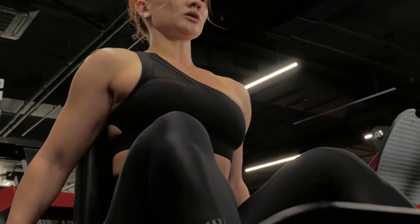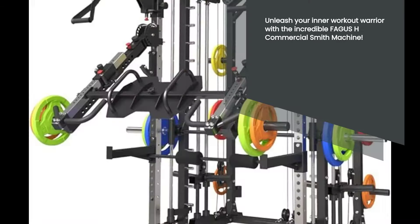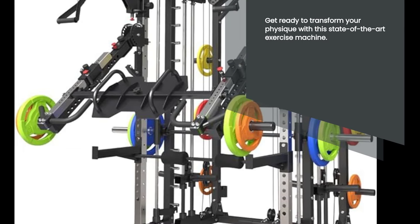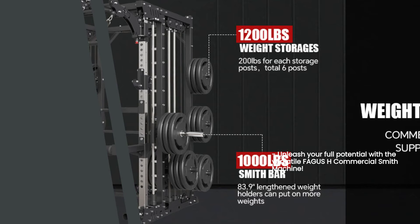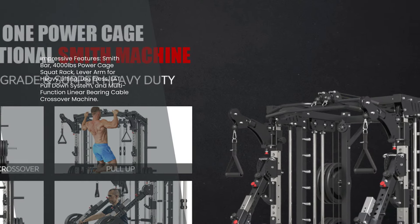Welcome workout warriors. In this video review, we'll introduce you to the amazing Fagus H Commercial Smith Machine. This machine is a top-notch exercise machine that will really shape your body. The Fagus H Commercial Smith Machine is packed with attachments and features that will take your fitness journey to the next level. Let's dive into the impressive features of this machine.